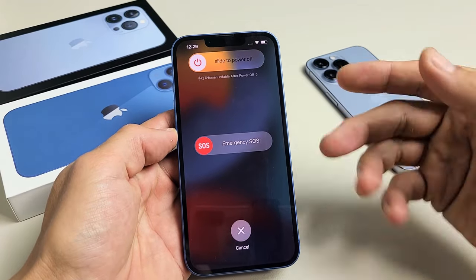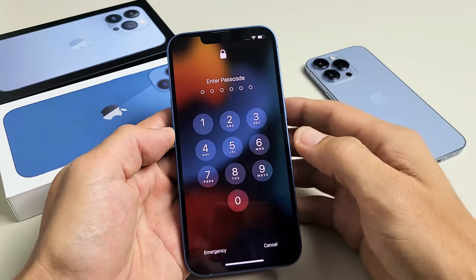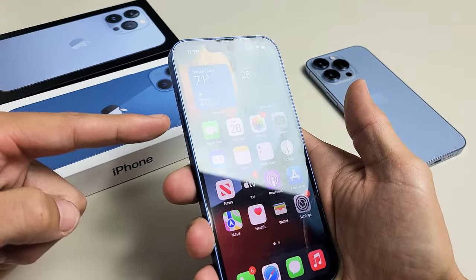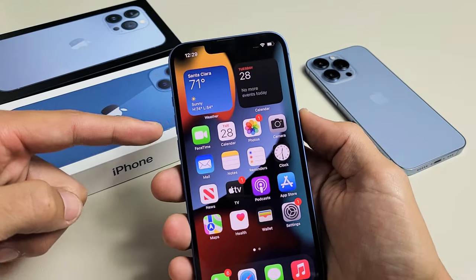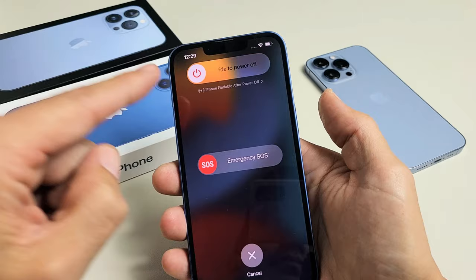I'm going to show you four ways how you can turn off or restart any of the iPhone 13s. Very simple. The first way is simply holding two buttons — the volume up button and the power button. Press and hold both buttons at the same time, just keep holding until the power off menu appears.